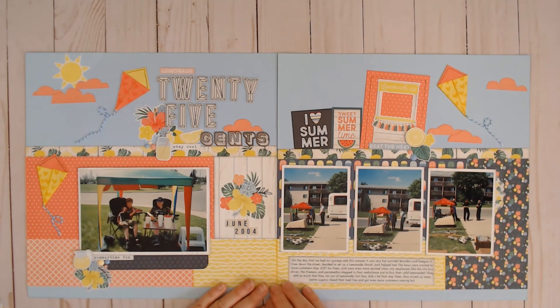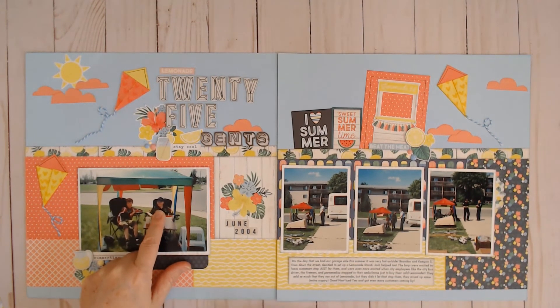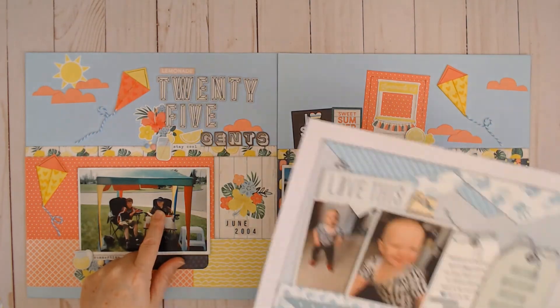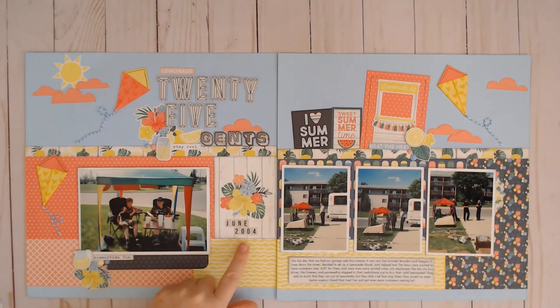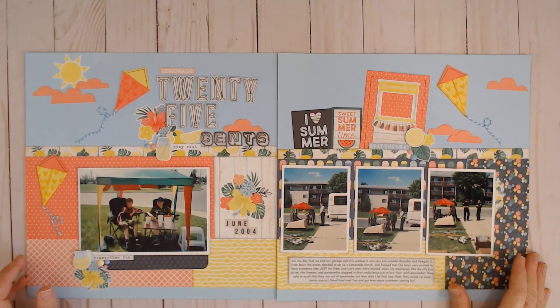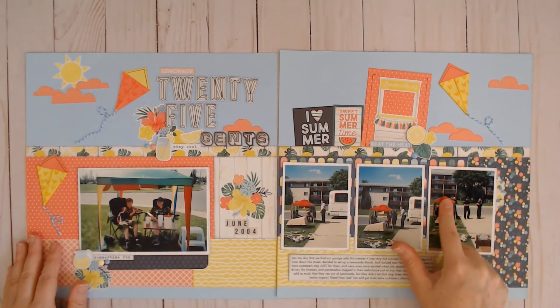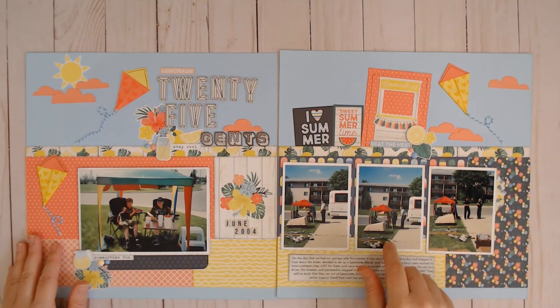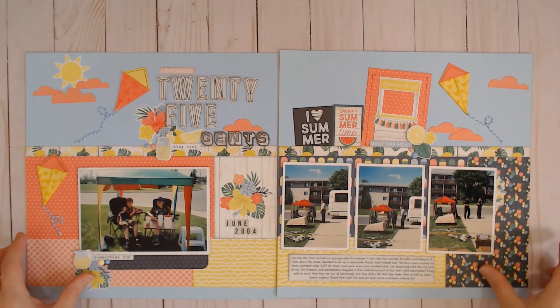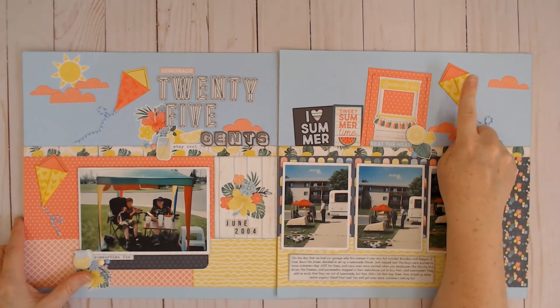This one is from the Blue Skies collection from Simple Stories — Blue Skies and Sunshine or something like that. It had this lemonade stuff in it and I knew I had these lemonade stand pictures. This is actually the daddy of my little grandbaby, and he was maybe 10-ish. I knew I had these and it was a story I really wanted to tell because they were so excited when the firemen stopped. I wish I had a picture of the fire truck but they parked further down the street. The city bus driver also stopped, and the kids thought that was so cool.